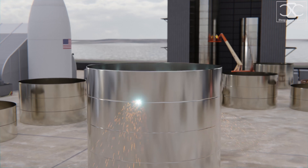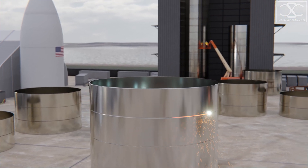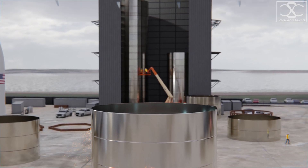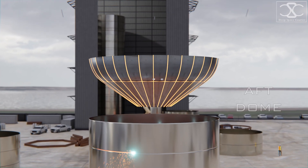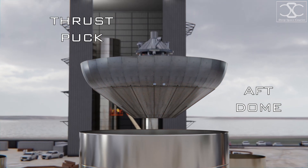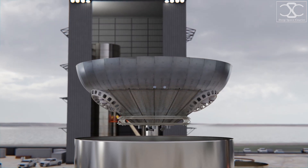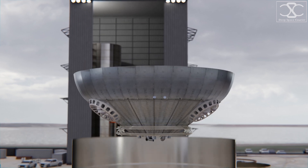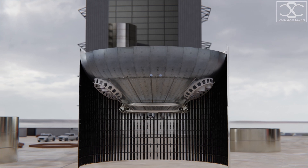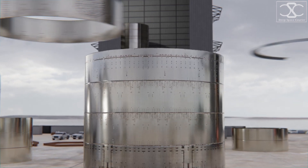These four rings are part of the skirt section. This is where the aft dome and thrust puck are located. We'll return to see how the engines are installed there later. Stringers are added to support the massive weight and increase the structural integrity of the rocket.